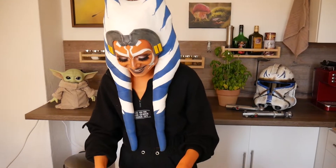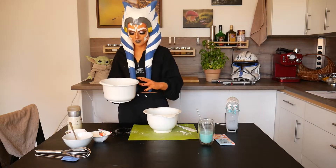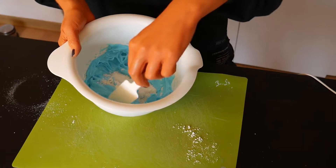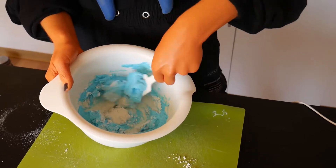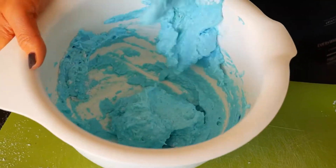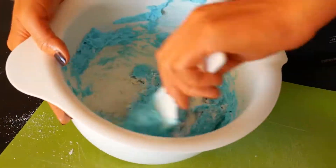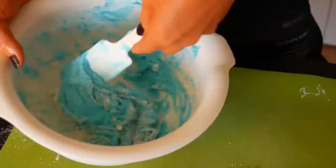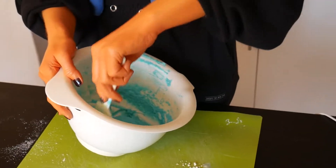Everything's blue now. Now it's time to put the almond powdered sugar mixture into the egg mix. Do it in three steps and carefully fold the dry mix in with a spatula until it runs from the spatula — viscous and shiny.